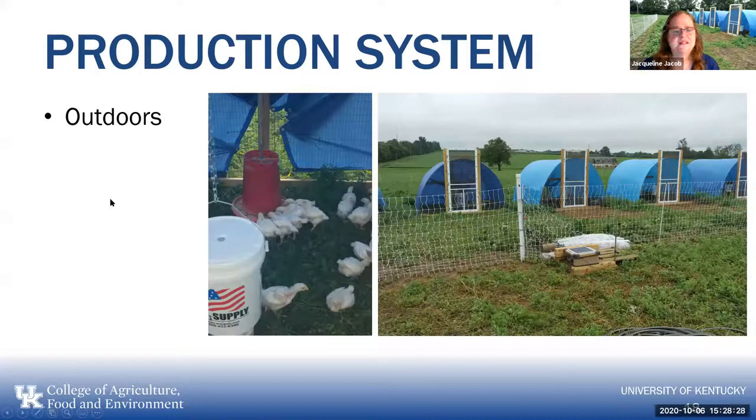This is our outdoor facility. You can see we put our broilers out relatively early. We have the feeder, which is hung up, and a bucket with nipple drinkers underneath it. We can put water through the hole in the top of the bucket to keep it full. We raise the bucket with nipple drinkers — you want it so they have to reach up to get the water. Chicks can't swallow like we do — they use gravity to get the water down. If you watch a bird drink, they'll dip their beak in water and then lift their head up and let the water trickle down the back of the throat.